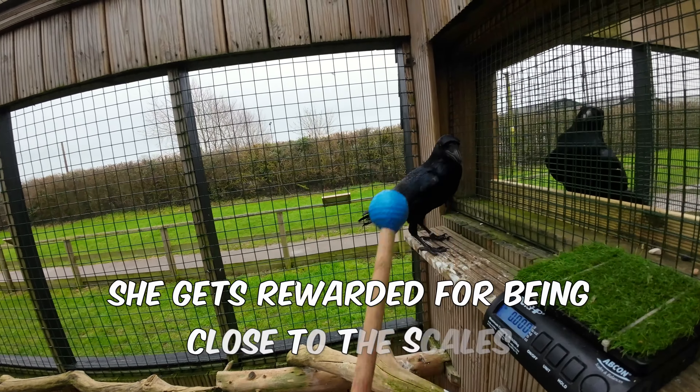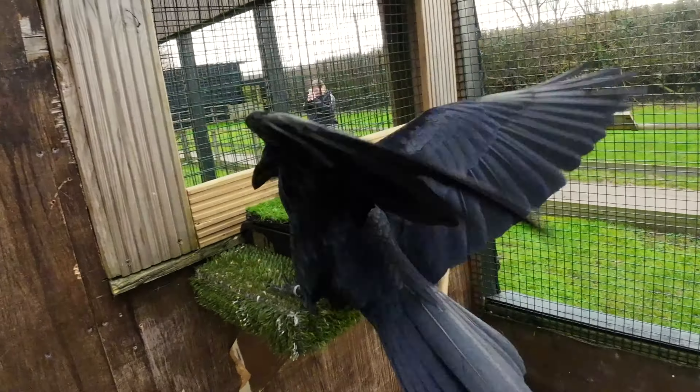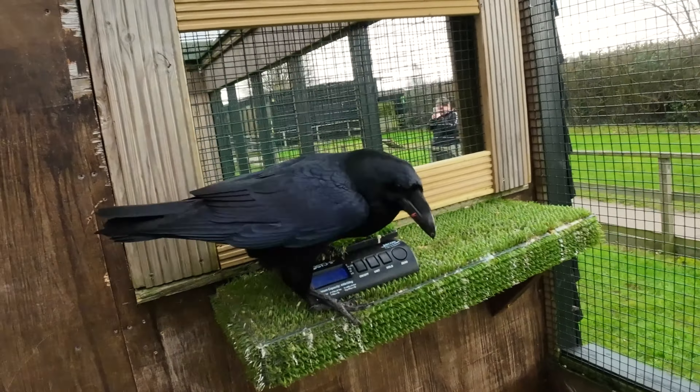We need to do the same thing with Charles, but he's a little bit less accepting of the scales — as you can see, he's a little unsure. So I'm going to try a slightly different approach: up on the left with the window shelf that he can look through to Ray. This is actually his favorite shelf, so I thought I'd put the scales on the shelf and see if he was a little more accepting.